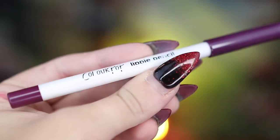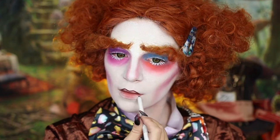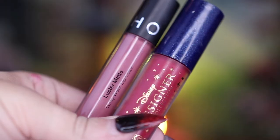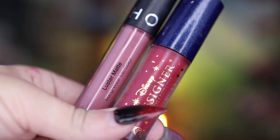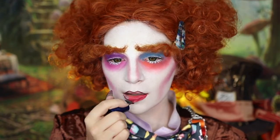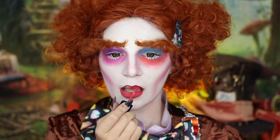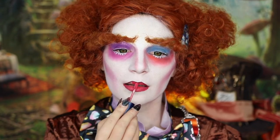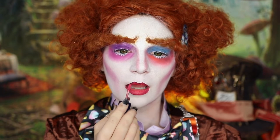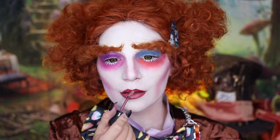Next, I'm going to be moving on to lips, starting off by taking my ColourPop Lippy Pencil in Mamacita and going ahead and outlining my lips. To get the perfect Mad Hatter color, I found that applying one layer of my ColourPop Disney Designer Prince Philip Luxe Liquid Lips all over my lips and then following that up with my Sephora Fig Lustre Liquid Lip gave the perfect bright pink but still maintained those muted colors. I just absolutely love how this lip combo turned out.